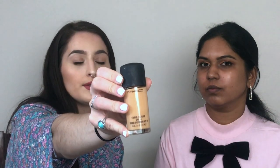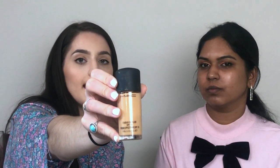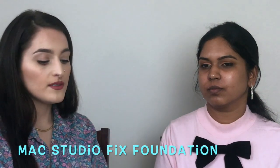Next we're going to use the Studio Fix Fluid, which is a pretty full coverage foundation. It's also very matte, so if you don't like a whole lot of shine, this is very nice for you. We're going to apply that — I already have some out.